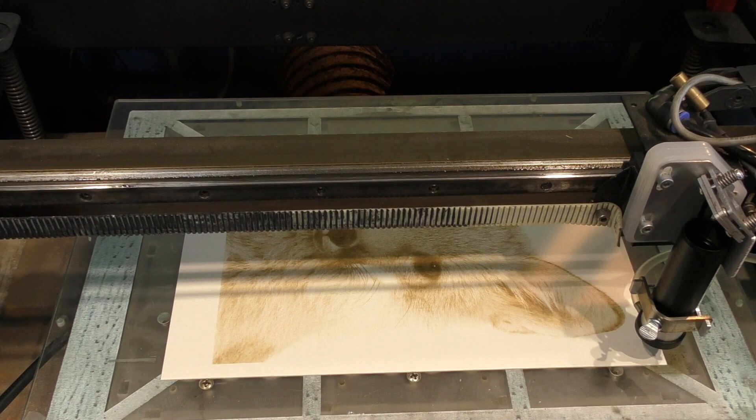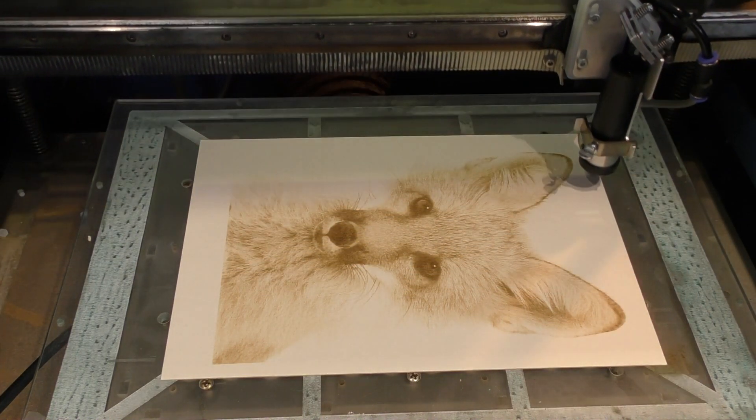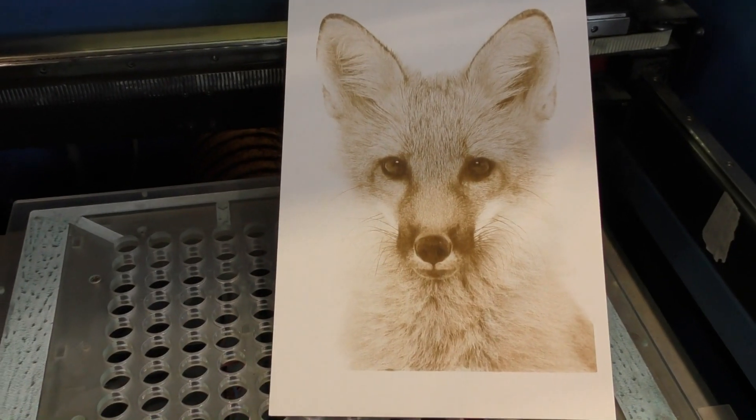Well, that's taken 18 minutes. Previously it was taking somewhere around about 40 minutes. I think I'm pretty happy with that.